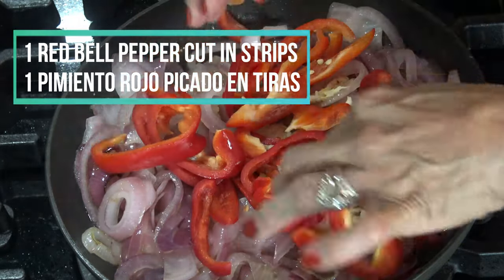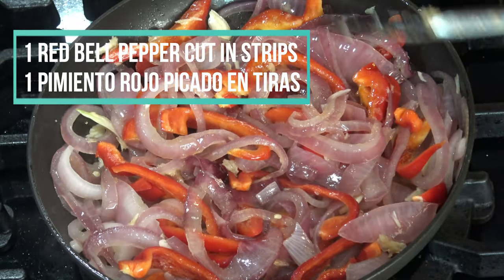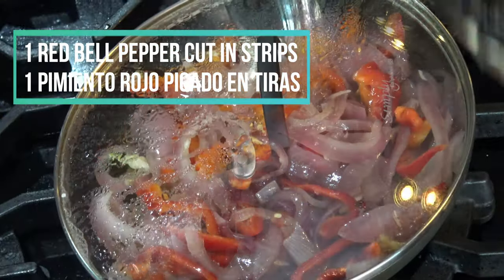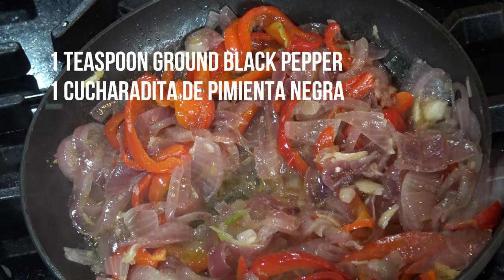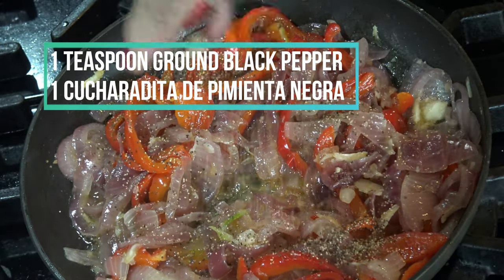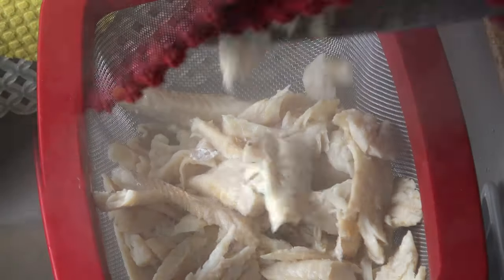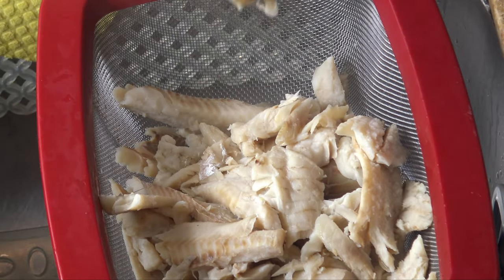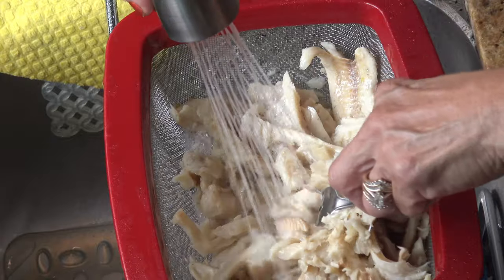I have cut one red bell pepper in strips. I mix it all together and let it cook covered for about five to ten minutes until the red pepper is soft. Then I add a little bit of black pepper. The codfish has boiled for one hour and I taste it to see how much salt it still has.